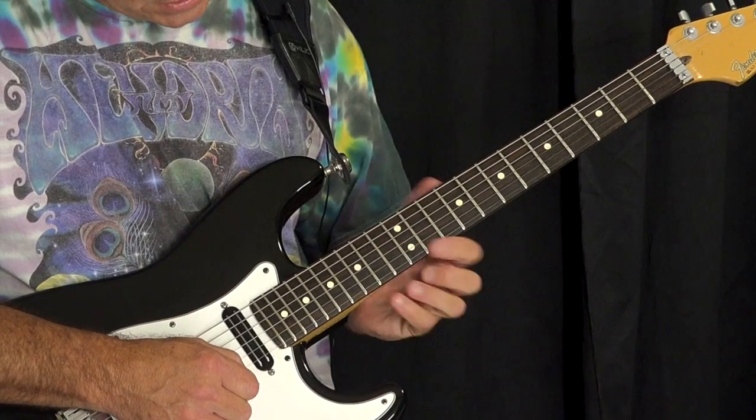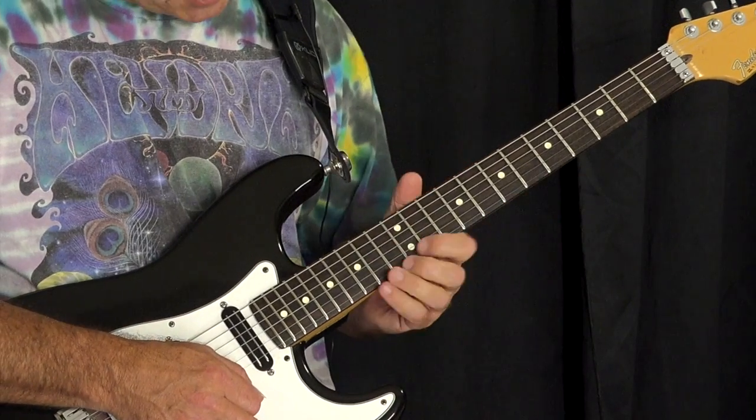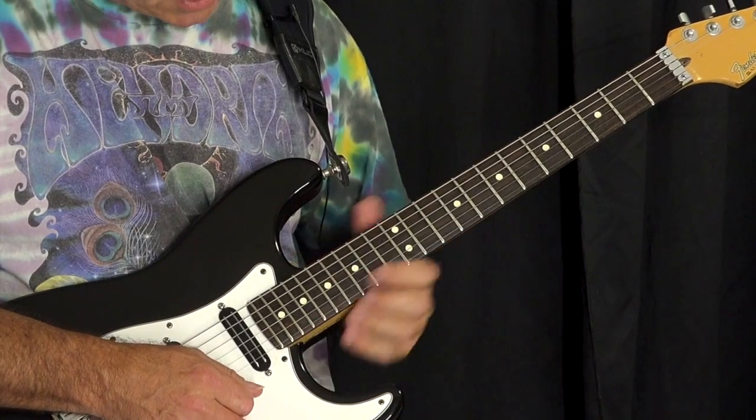And then bend the high E string 15 up to 17. Then the next part's the same, and you can repeat that as many times as you want.